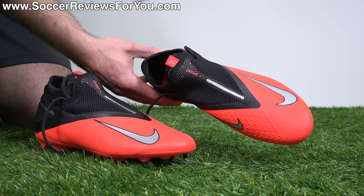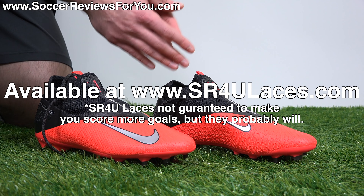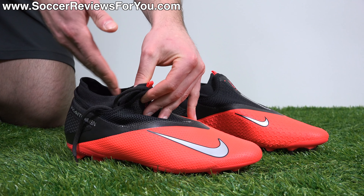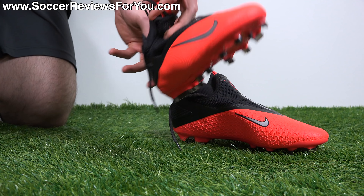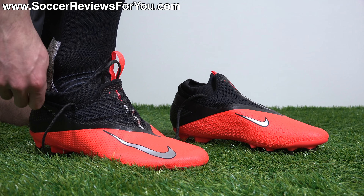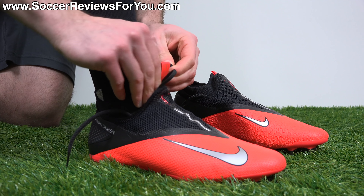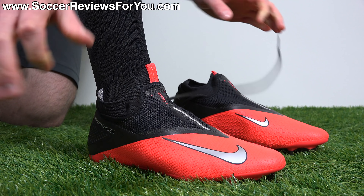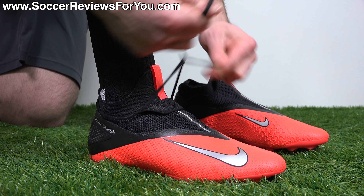There are a few quirks to the Phantom Vision concept because of the lace cover — swapping in SR4U laces is kind of useless since you can't see them, though it is possible. Putting them on is a little more difficult than it should be due to the mesh lace cover not being particularly stretchy. The pull tab definitely helps. I like to use both hands to pull the opening up and use my thumb as a shoehorn so I don't crush the back. Once your foot is in, you want to pull that internal system as snug as possible, pull the lace cover a little bit, leave the two ends on the outside, tighten it all up, tie the laces, and cover them with the lace cover.